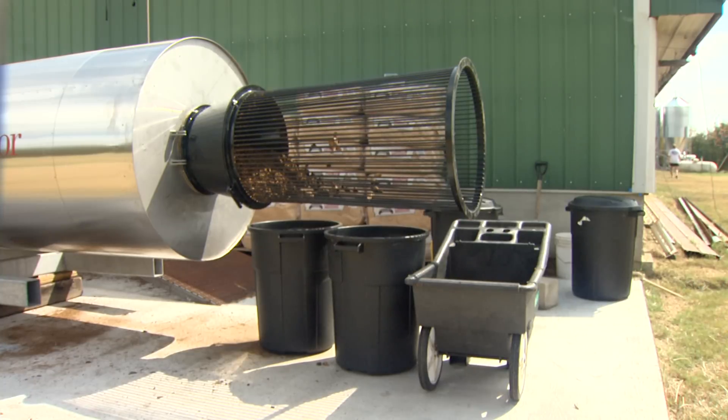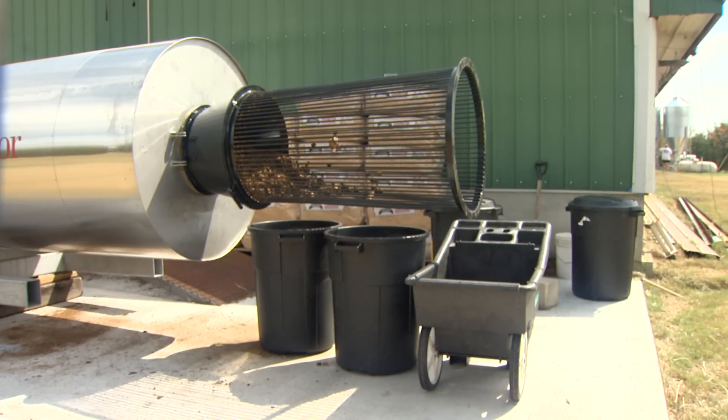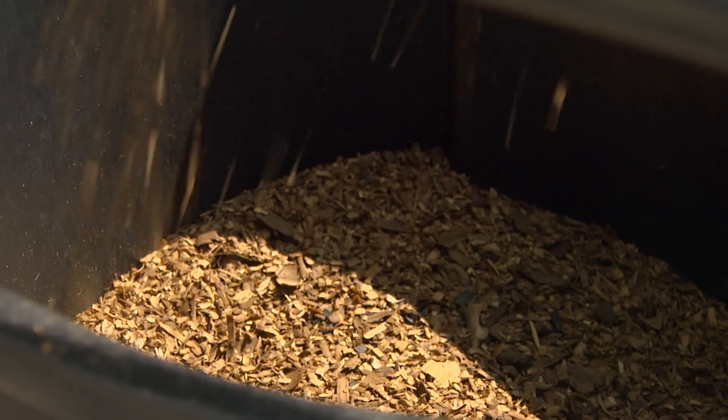I've had this since May of this year, so about four months now. We put all our dead hogs and afterbirth in it, and it processes and comes out to a finished product at the other end. It's basically a mechanical composter.